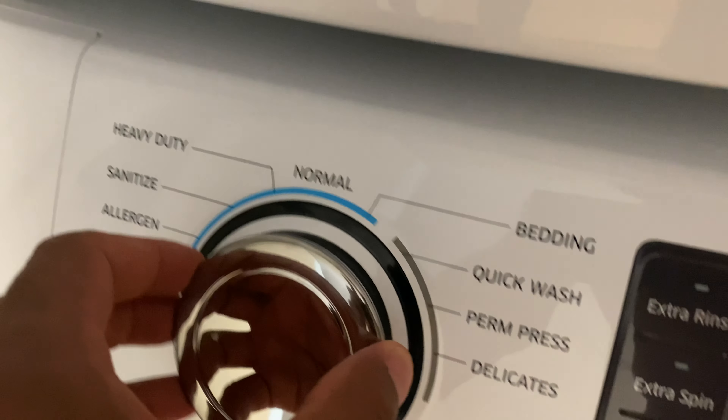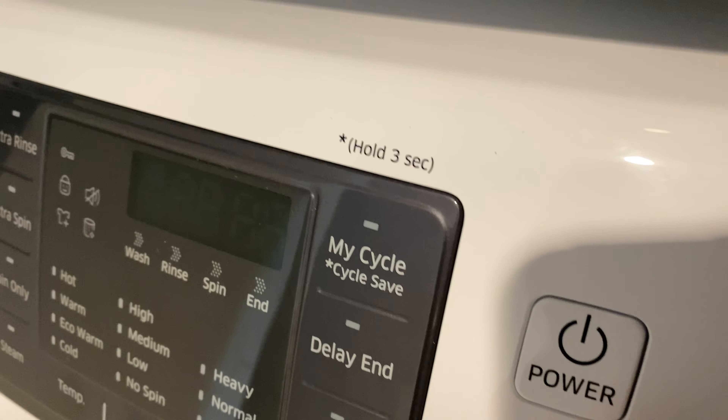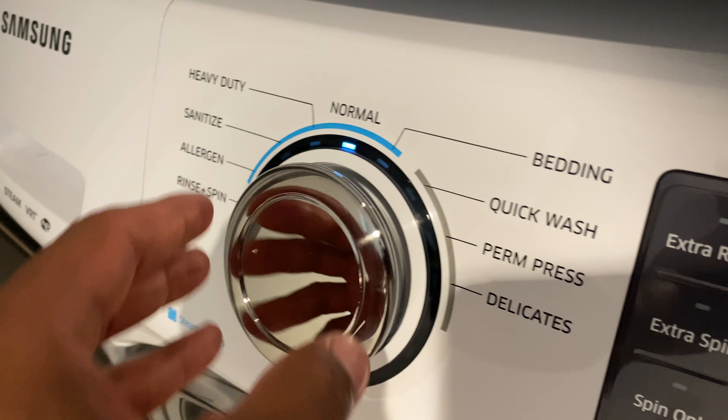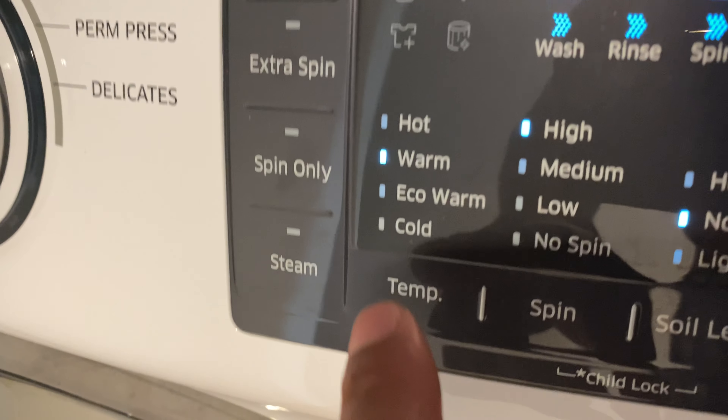I'm going to go to the Normal cycle — oh, I have to turn it on first. All right, just turn it on, then go to Normal right here. And I'm going to do a hot wash.